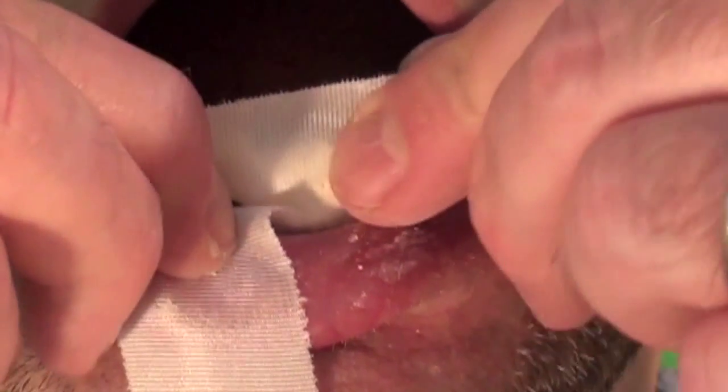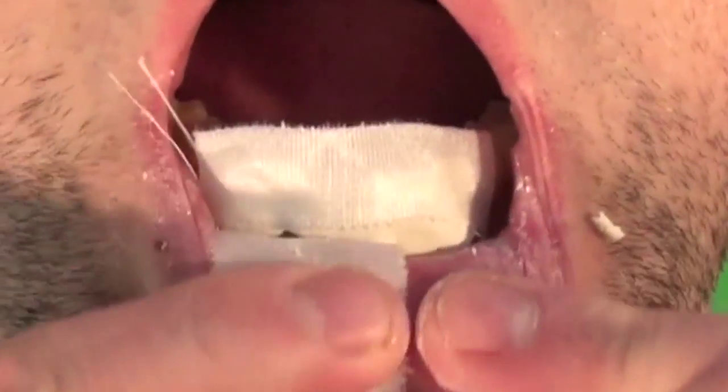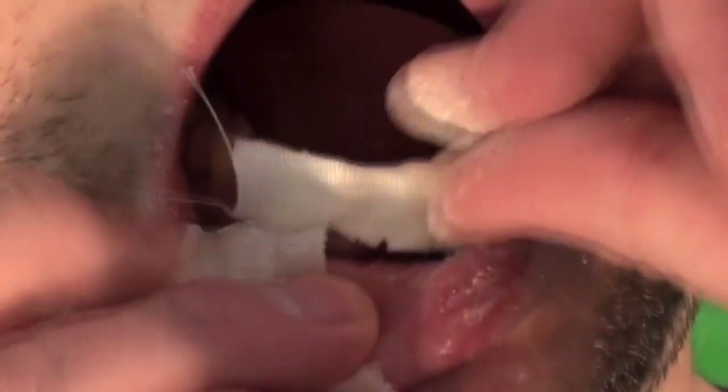Because Dentemp is crumbly, if the patient is not going to the dentist right away, sometimes I will put a piece of silk tape over the Dentemp to provide a little extra structural support.